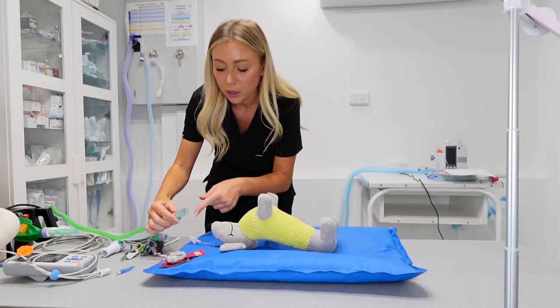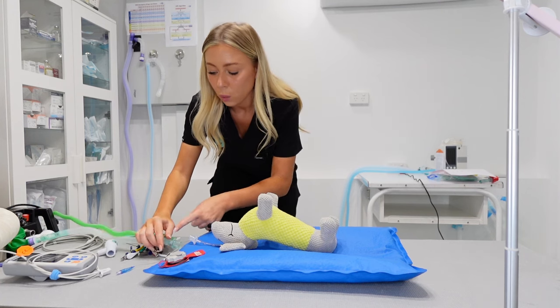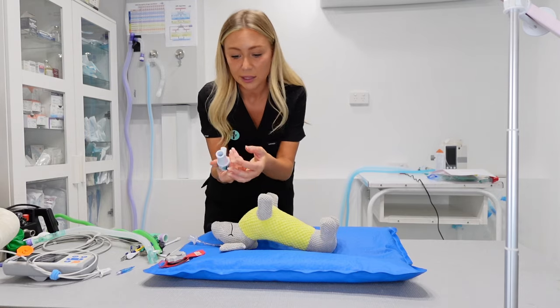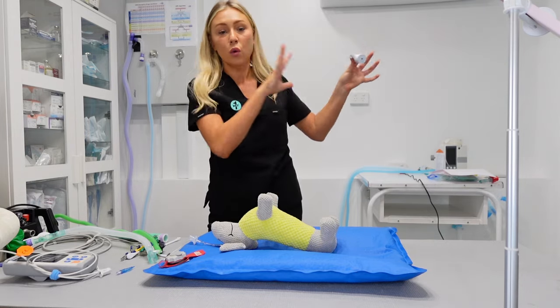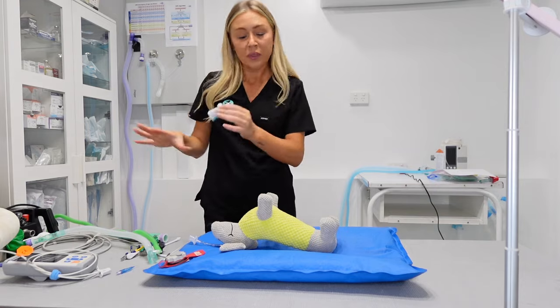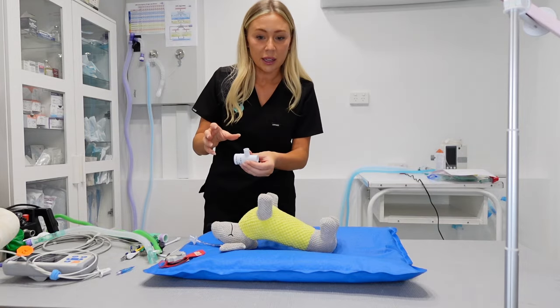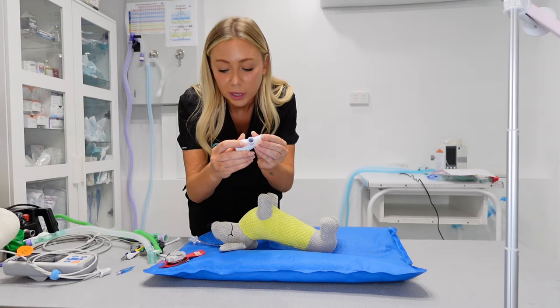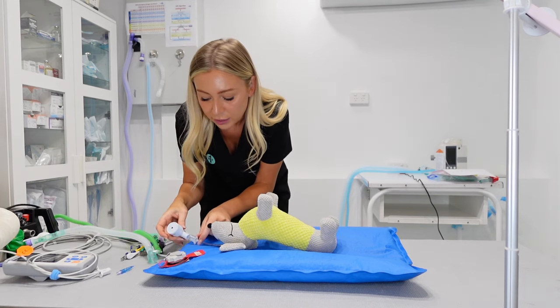I've got oxygen running in. Before I attach this, I want to attach my respiratory monitor. This one is just like a little handheld, it's got a battery in it. You can attach it and keep it at all your anaesthetic monitoring — anaesthetic machines within the clinic. I think these are really, really useful. All you do is turn this little button on here and attach this end to the patient.